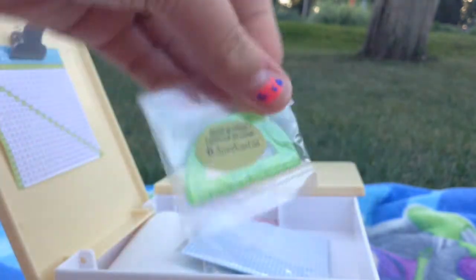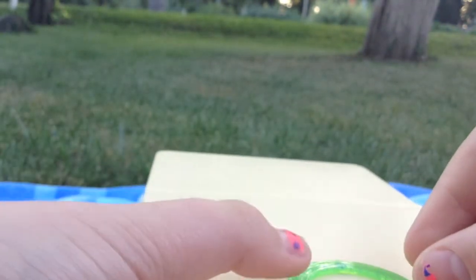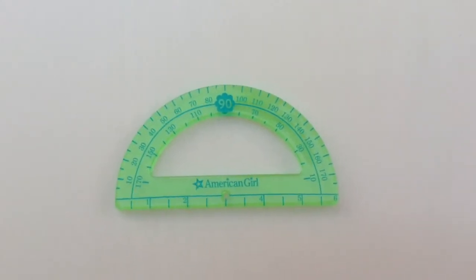The next thing inside is this protractor. Let me put it on the desk to show you.